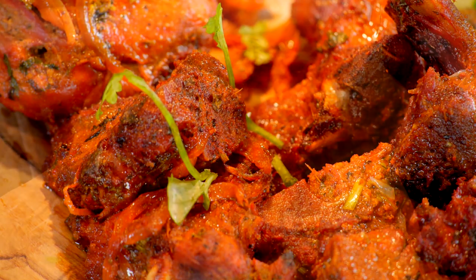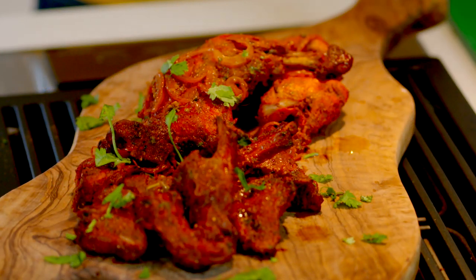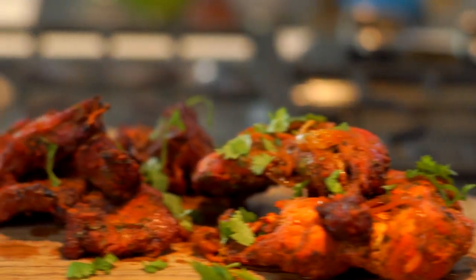Serve all the tandoori meat onto a platter, scatter with some coriander leaves and serve with a chutney of your choice.